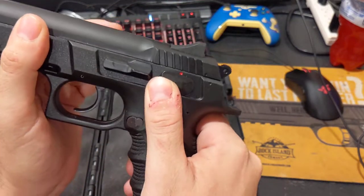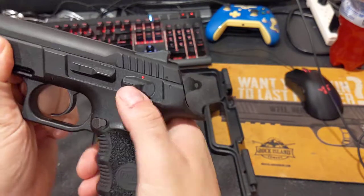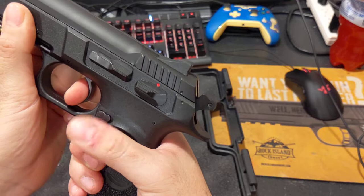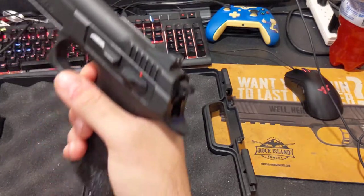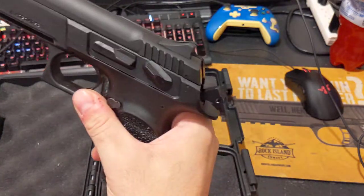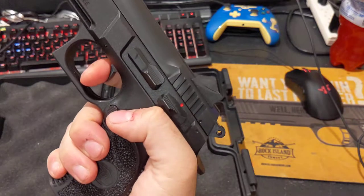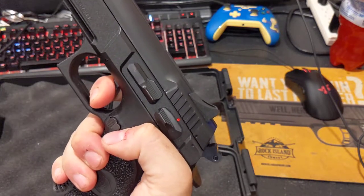Like a 1911, the safety does not work unless the hammer is back. You can go half-cock and it does work, which gives you a slightly lighter first pull — but it's still heavier. This gun is designed to be carried in full-cock-and-lock mode, just like a 1911. The double-action pull is probably around eleven pounds, so it's heavy enough that you won't accidentally fire when reholstering.